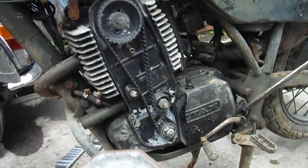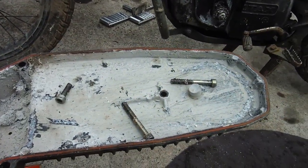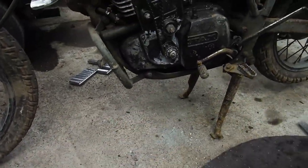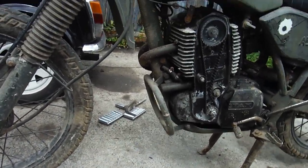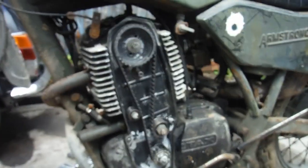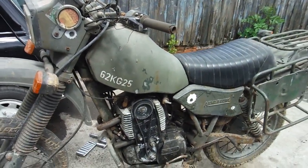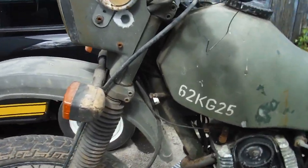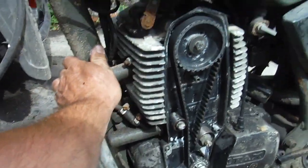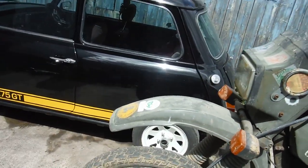I've cleaned out the engine part obviously, but this cover shows what it was like in there. I've put a new timing belt on it, timed it all up, and I'm just going to give it a try and see if it'll start. So let's have a look and see what happens — this is really the first attempt, no tricks, I don't know what's going to happen.